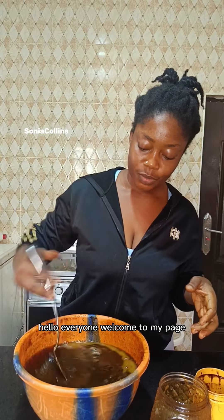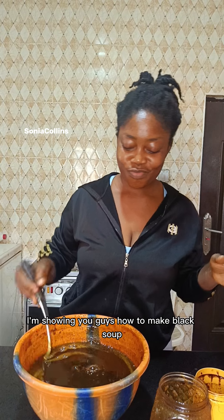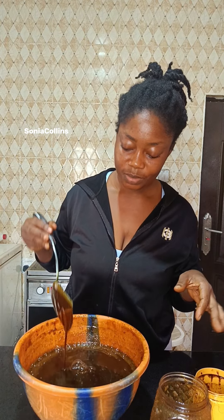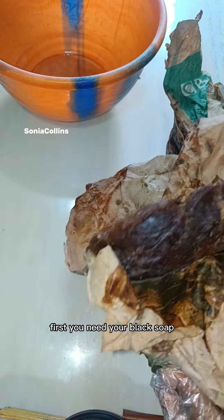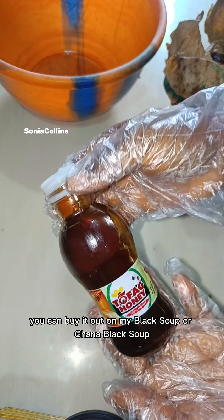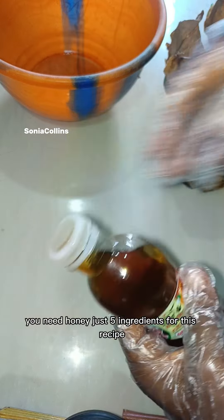Hello everyone, welcome to my page. On this page I'm showing you guys how to make black soap — a family bathing soap, very good soap. You need just five ingredients: your black soap (you can buy either normal black soap or Ghana black soap), and honey.